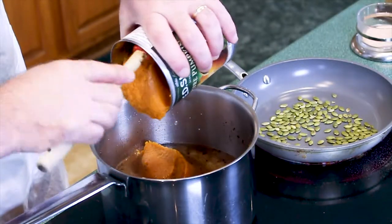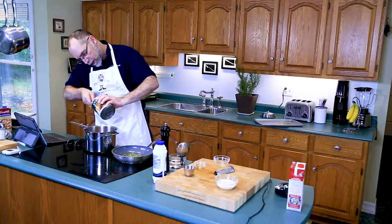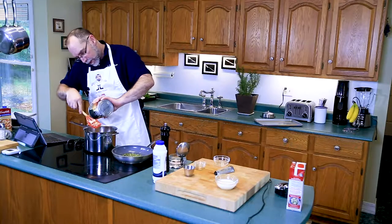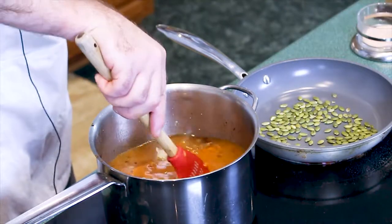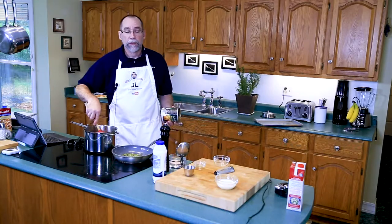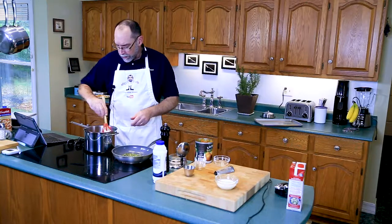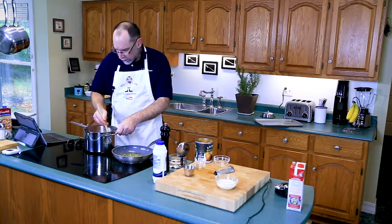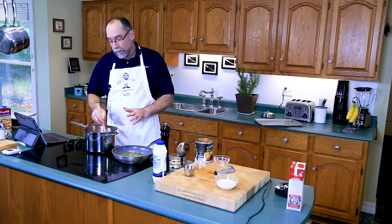Then we'll start to add our pumpkin puree — three cups, about 750 milliliters, right out of the can. And already it smells like Thanksgiving. I'll start to mix it up and you'll see it'll break down and get thicker. What I want to do now is bring this up to temperature — not a hard boil, but a hard simmer, so to speak. I won't add the cream until near the end.